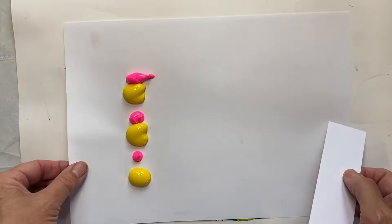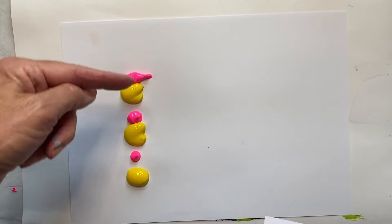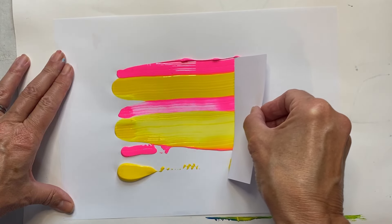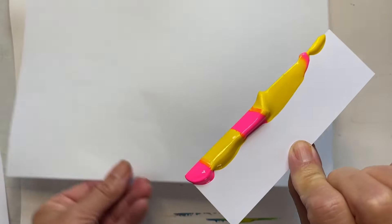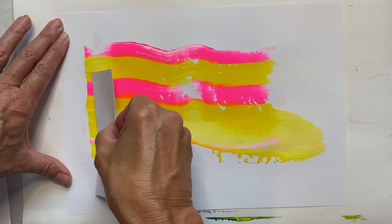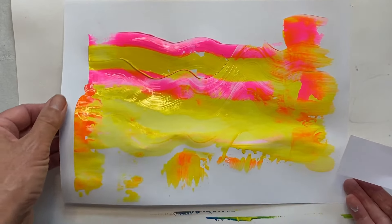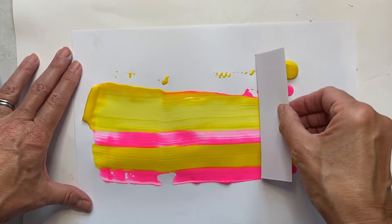This can get messy, so make sure you've got lots of newspaper down. You're also going to need a few sheets of very cheap paper — again, just copier paper. I've put some blobs of paint down on one side and I've got a bit of card. You could use cardboard as well. What we're going to do is scrape across the surface.